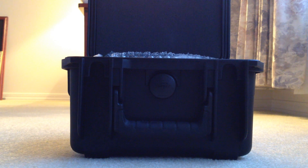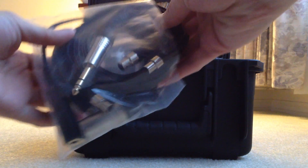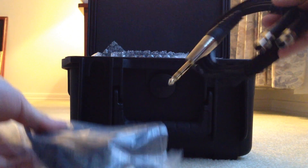I do believe Odyssey will send you a frequency response graph of how the headphones perform, or how your particular unit performs, which is pretty nice. Inside here we have some cables. I'm not sure if Odyssey will ship all these cables with your unit, but this is what the touring unit came with.